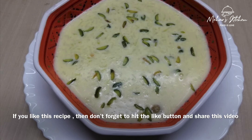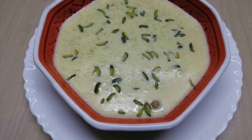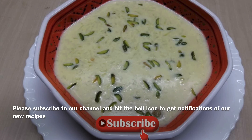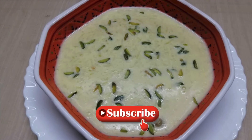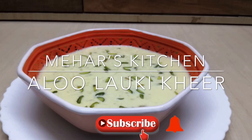Please leave a like and share. Subscribe to my channel. Please press the bell icon. Thank you for watching.